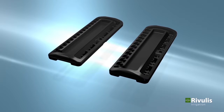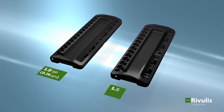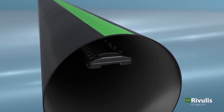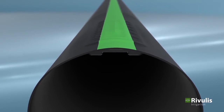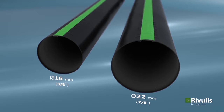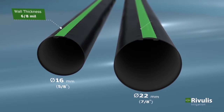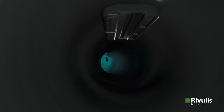The D1000 dripline is available in two different flow rates: 1.0 liters per hour and 1.5 liters per hour. The drippers are welded to the inside of the inner tube wall of the dripline. The D1000 dripline is offered in two diameters — 16mm and 22mm — and in either 6mm or 8mm wall thicknesses.